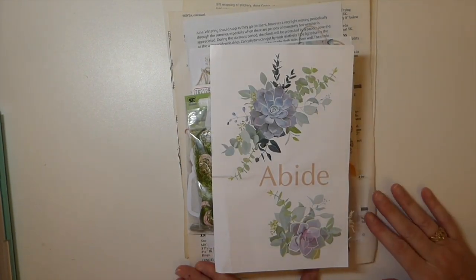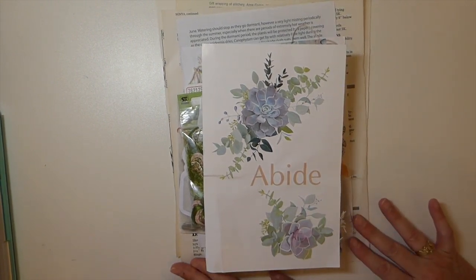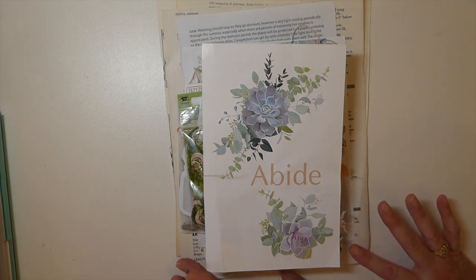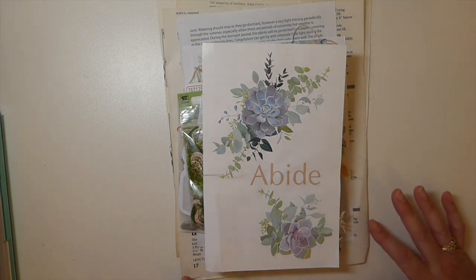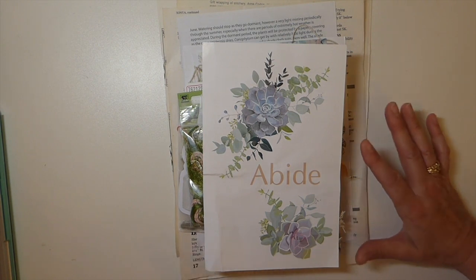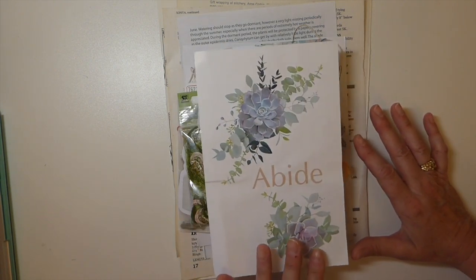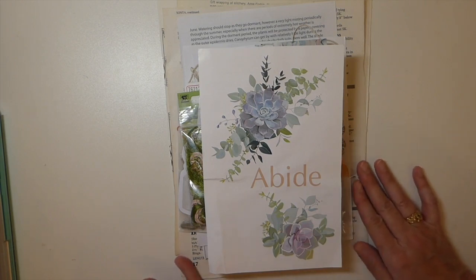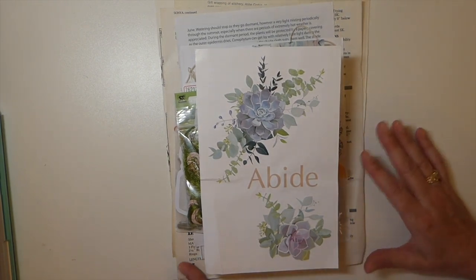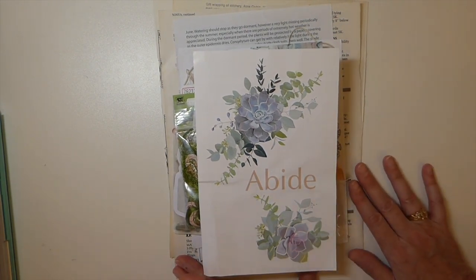Good morning everybody, it's Gina. Welcome back. Today I'd like to share a new project with you guys. I recently joined Lynette over at Cheaply Chic's design team and I have received my first design team package. So I thought we would go through the contents of this and let you see what's coming in the kit, and then we will go into the design team project.